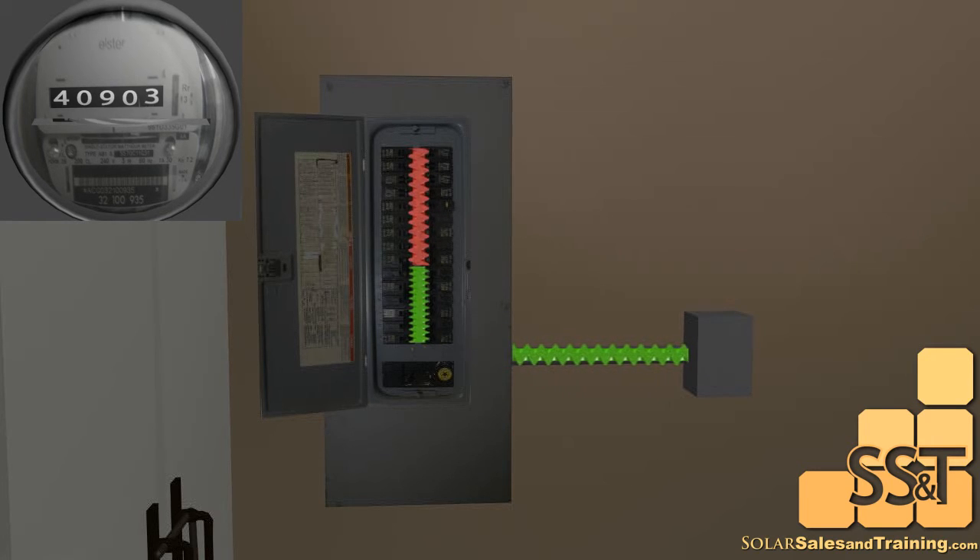If a cloud covers the sun, the level drops. Conversely, when the sun is at its brightest, the PV power could feed all of your circuits and still have some left over. This power will then go out of your house and through your meter. This will actually make your meter spin backwards.